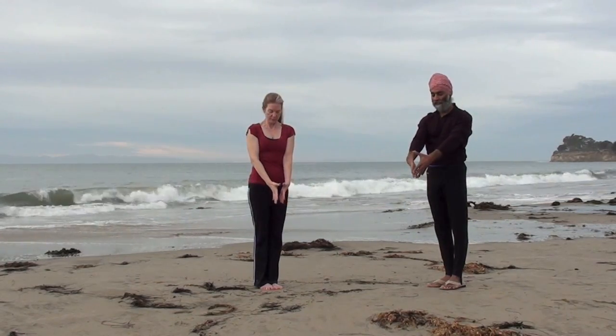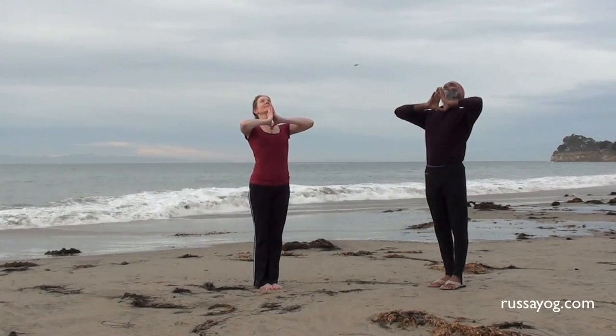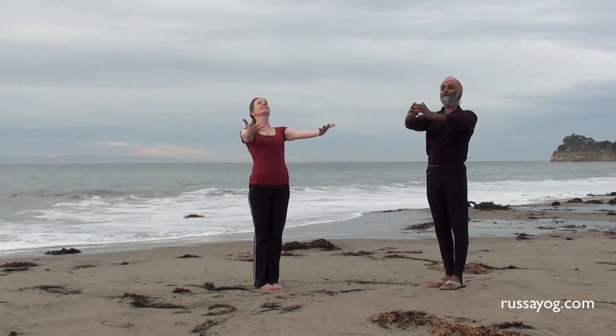Bring your palms together, thumbs to your throat chakra. Take a breath here. Inhale, open your arms, opening the heart.